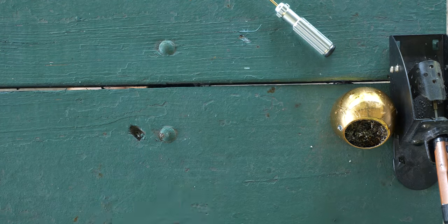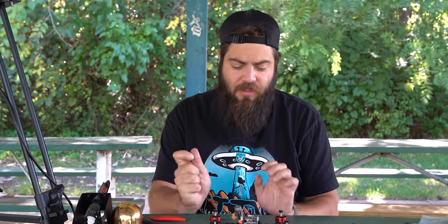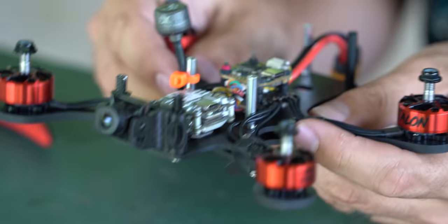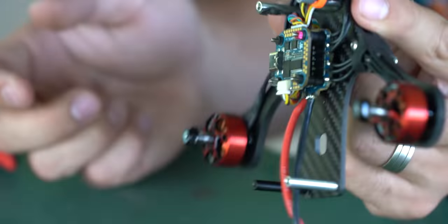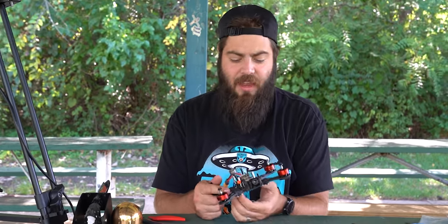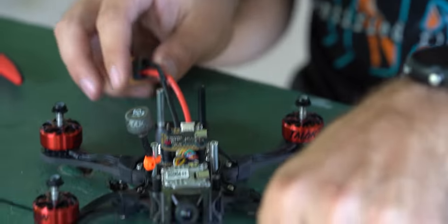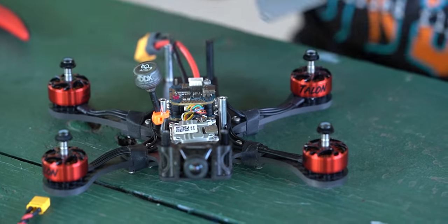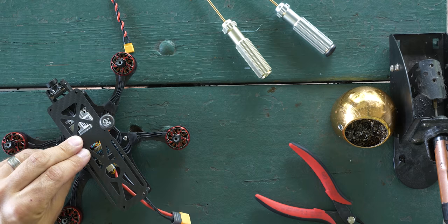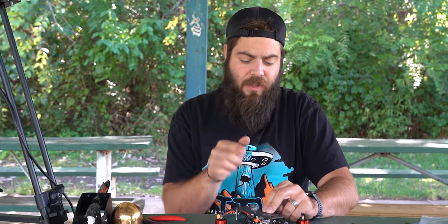While off camera I taped the motor wires with gaff tape to keep them roughly oriented where they should be. I also put a zip tie on the Caddx antenna so it comes up in the middle of the drone, where it's protected from props and ducts. It's not the perfect spot, but I've had really good success running it that way.